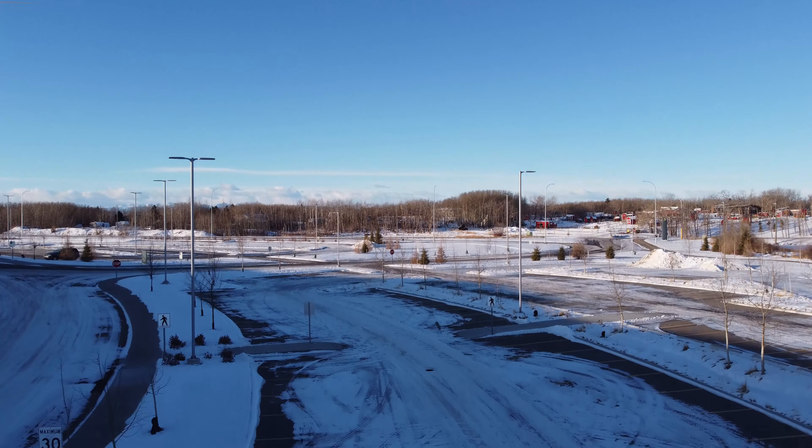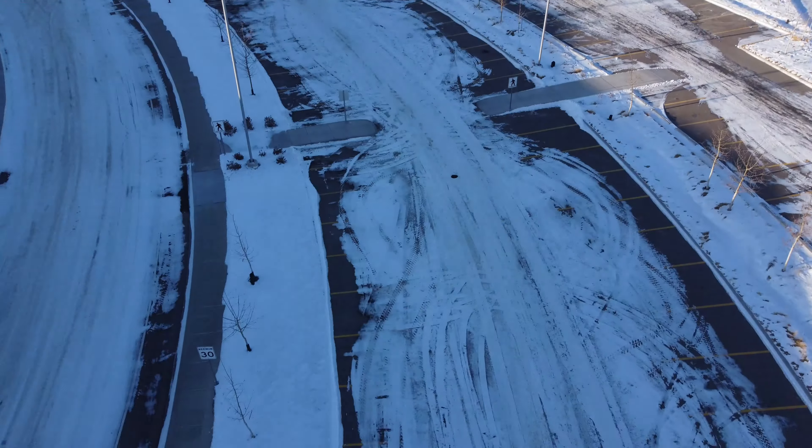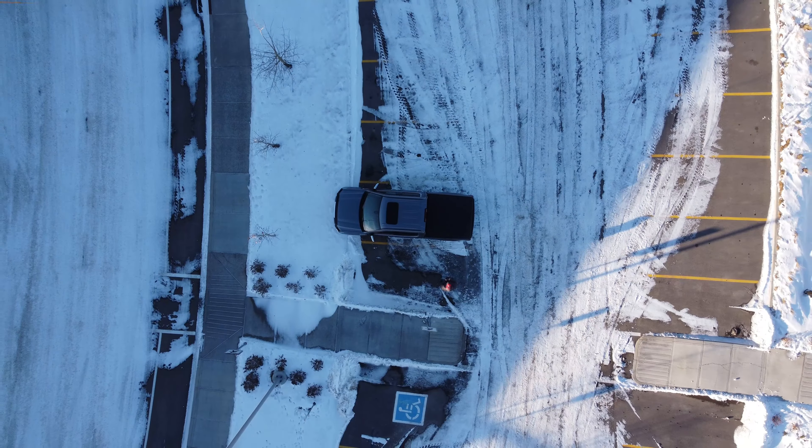But before we do, I have an unboxing-only video for this drone. If unboxing is what you're looking for, I will put a link somewhere on the screen and in the description.